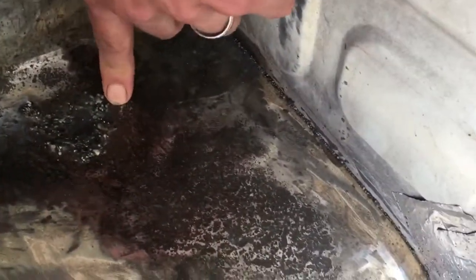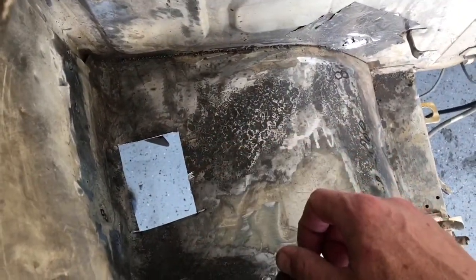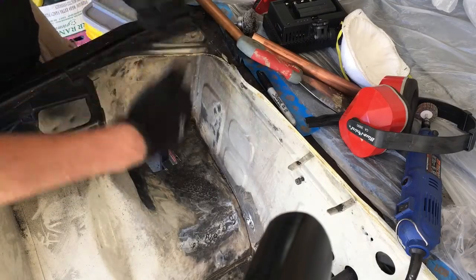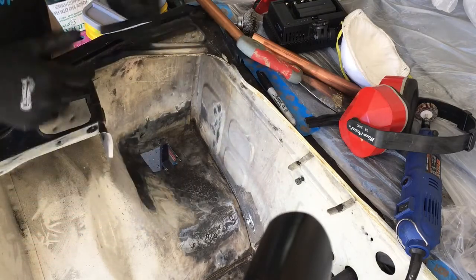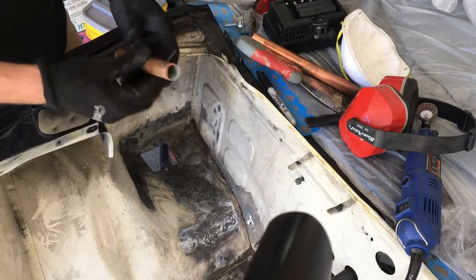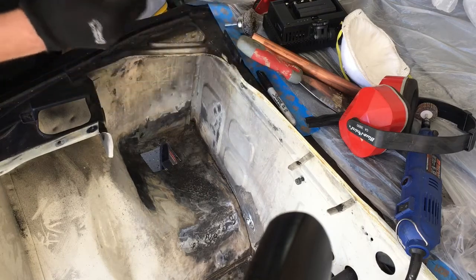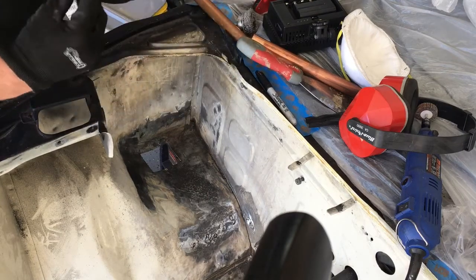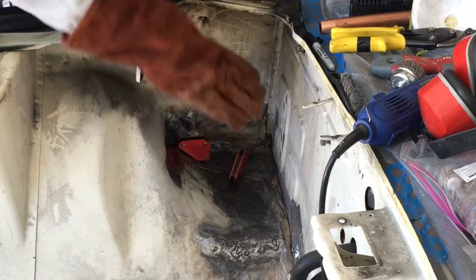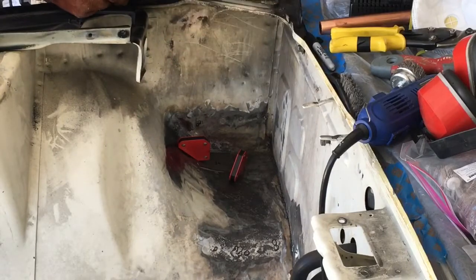We've cut out the hole that we want to patch, so we'll go and cut the patch. We've got our patch cut — now what we need to do is give it a little shape to match the contour of the inner fender, just a little bit of a bend. I'm going to use a copper pipe to help with that. We've got our patch in place and now we're going to stitch weld this very slowly in an opposing fashion to let it cool.